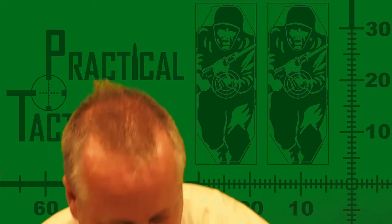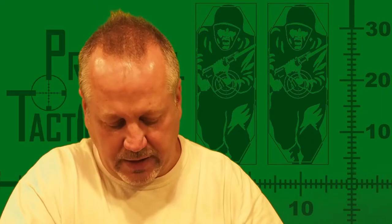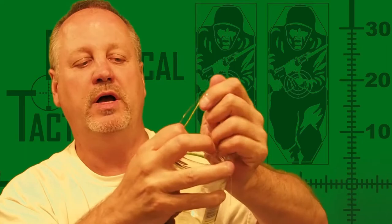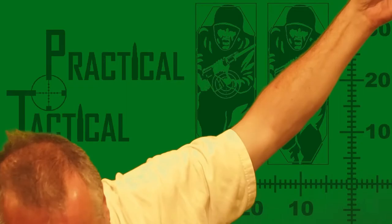Here I have a little empty food jar from some Tostitos. I'll put my bore mop inside the jar and add a little bit of Hoppe's Number 9 to it. Of course the more you add, the more wet it's going to be. Just squeeze it out so that it's got a good saturation, and as you pull it out, squeeze it to control how much is left — basically wringing it out. It's a bit of a mess, but now we've got a little bore mop that's wet with Hoppe's Number 9.